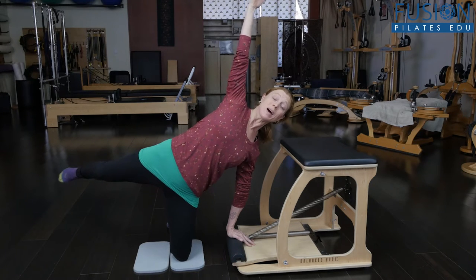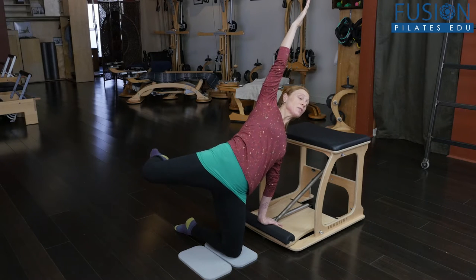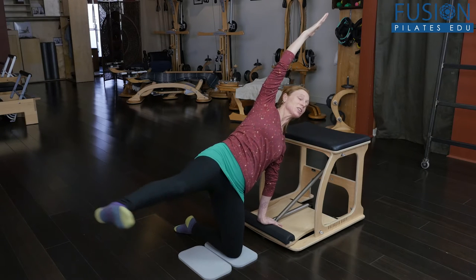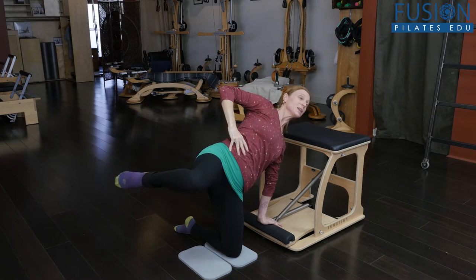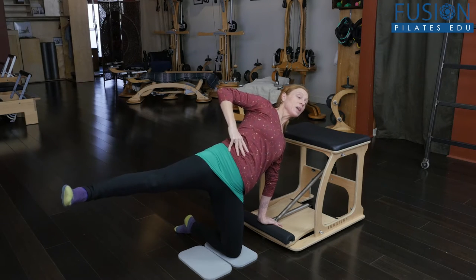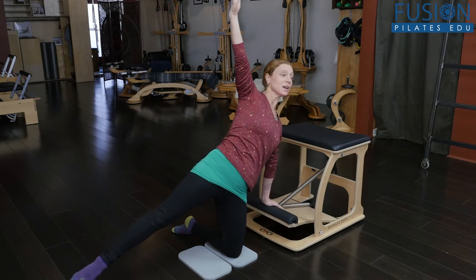They could bring their arm up as they do it. You could practice bicycles from here — it really works your waist. There's a lot of work through the center body to bring that leg forward and back. You could also practice coming up very slowly.